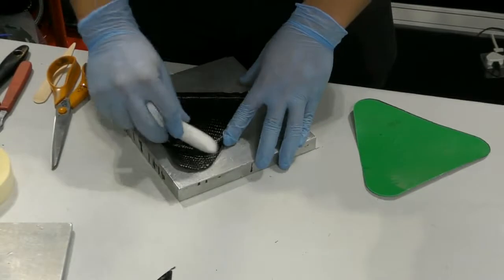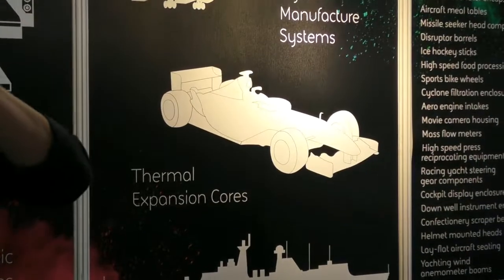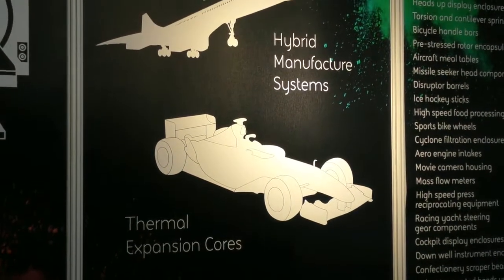Rockwood Composites are a manufacturer of composite components. We are compression moulders and bladder moulders of pre-preg materials in metal tooling. That is the corner of the composites industry that we are in. And what we are here to do today is just to demonstrate what we can do, what we are capable of making and the design freedom that can be shown using our processing methods.